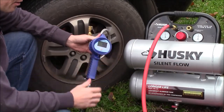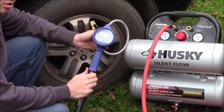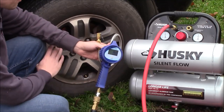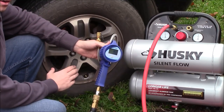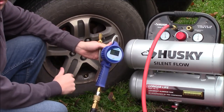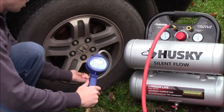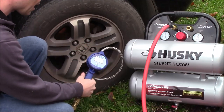Another really useful feature of having an air compressor at your house is the fact that you can get a digital tire inflator like this one, or even a standard tire inflator, and fill up your own tires in your own driveway. You don't need to go down to the gas station and feed quarters into the machine — all you'll need to do is hook this up to the air lock, hook it onto your tire, and you can make sure all the pressures are the same.